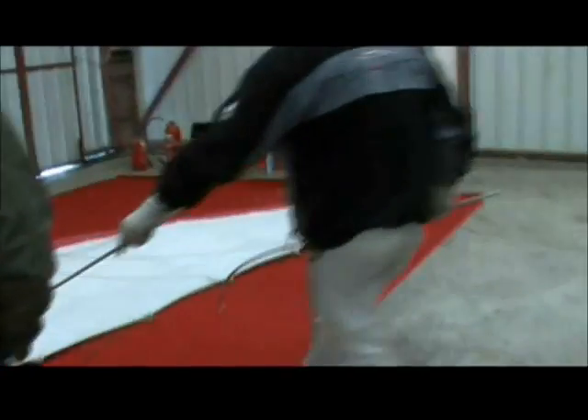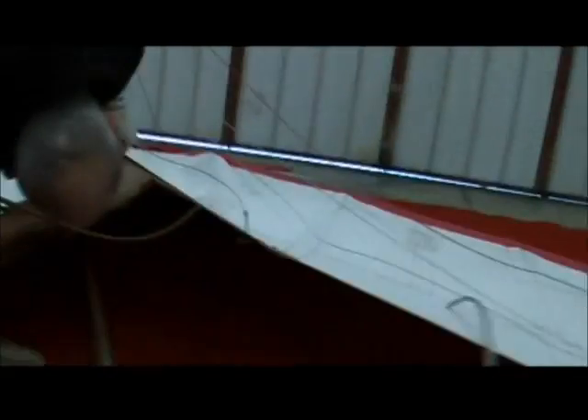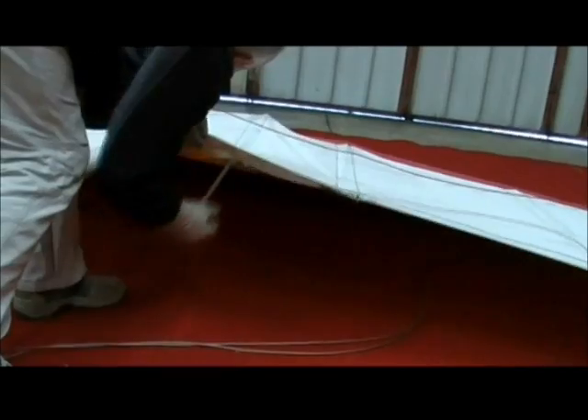Same principle. One pocket there, one pocket there. Again, one pocket there, one pocket there, one pocket there.